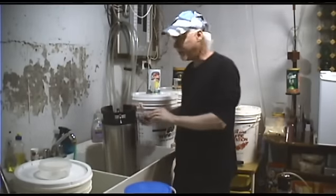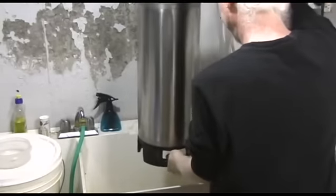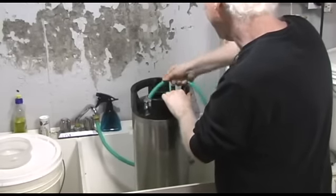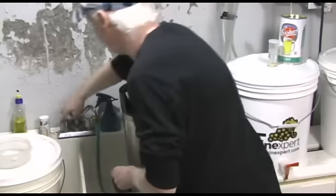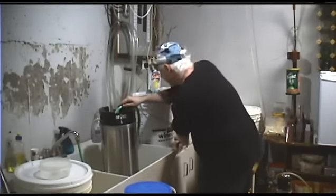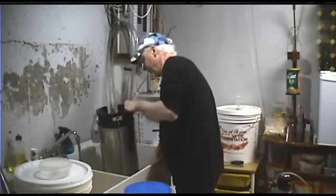We're just going to rinse this out. Dump out the excess beer — just a little bit in the bottom — and give it a good rinse with hot water all around. Pour that out.